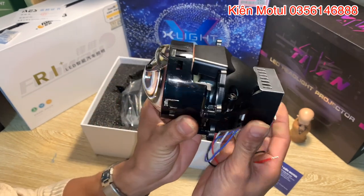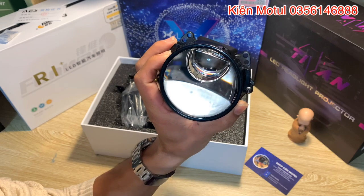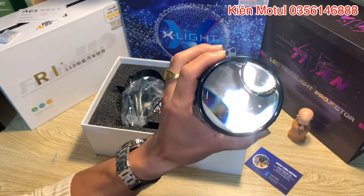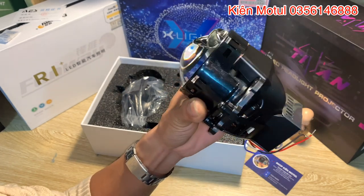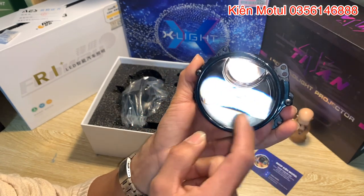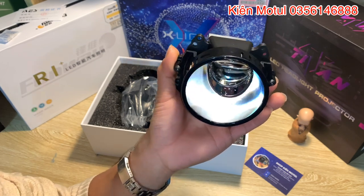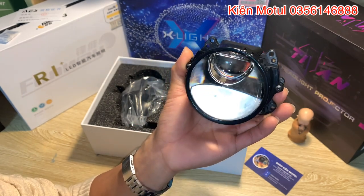Bây giờ em sẽ xoay một vòng từ bên cái kính. Mặt tiền của em này nhìn cực kỳ là sexy. Em này có kích thước lens 3 inch, cái phần lens này đổi màu ánh xanh. Em đang bật đèn soi từ trên xuống màu vàng để các bác tiện theo dõi video. Ở đây có thấu kính 3 inch được tráng một lớp phản quang màu xanh cực kỳ đẹp. Phần dưới là thấu kính to đảm nhiệm phần chế độ cốt, và ở trên có một phần khuyết - cấu tạo này bọn em gọi là cấu tạo mắt ếch. Cái thấu kính nhỏ phụ ở đây đảm nhiệm chức năng chợ pha, khác hẳn những bi khác trên thị trường - giống như những bi laser dòng cao cấp trên xe BMW 7 Series.